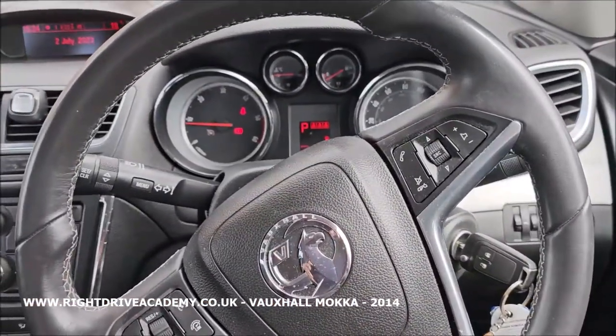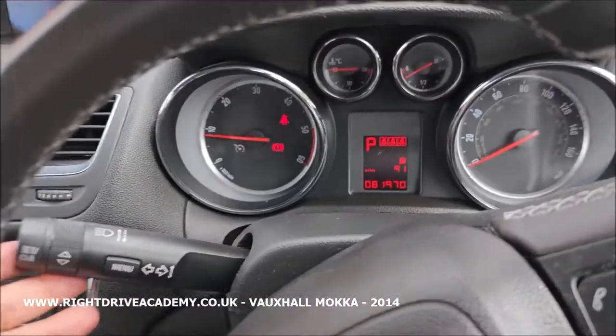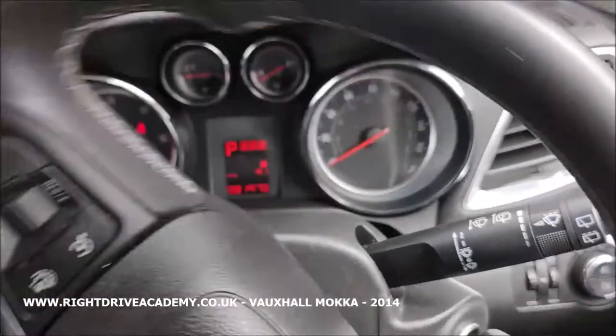On the Vauxhall Mokka we are looking at the left-hand stalk. This is the indicator stalk — up for right, cancel; down for left, cancel. We'll also have a look on the right-hand side.